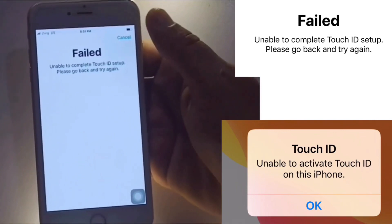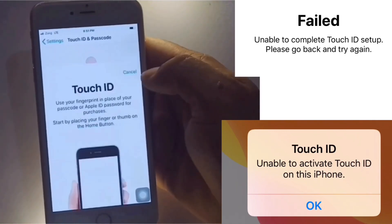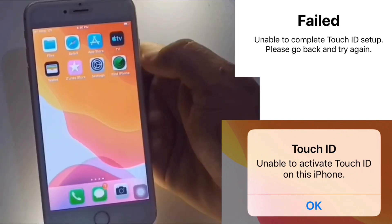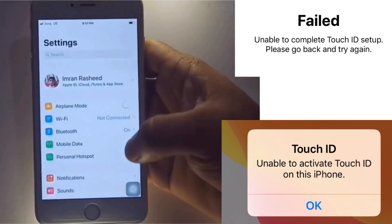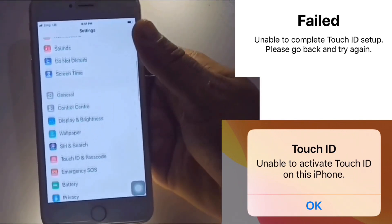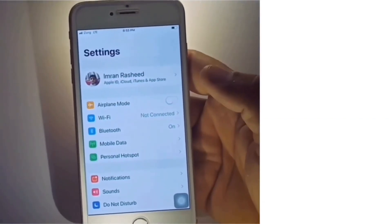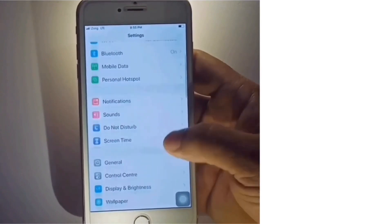In this video we will learn how to fix 'Unable to complete Touch ID setup, please go back and try again' and 'Unable to activate Touch ID on this iPhone'. Solution one: go to Settings, scroll down to find Touch ID and Passcode and click on it.